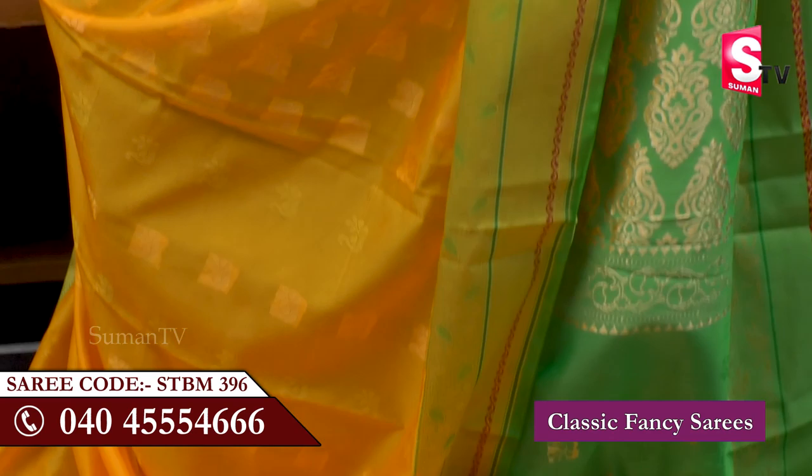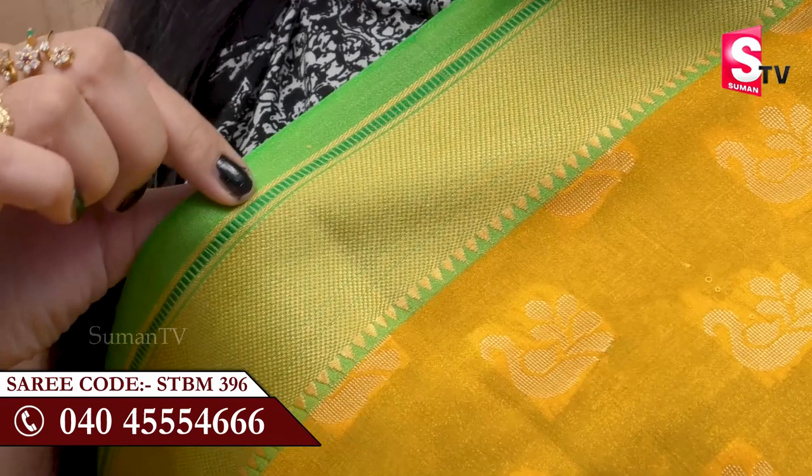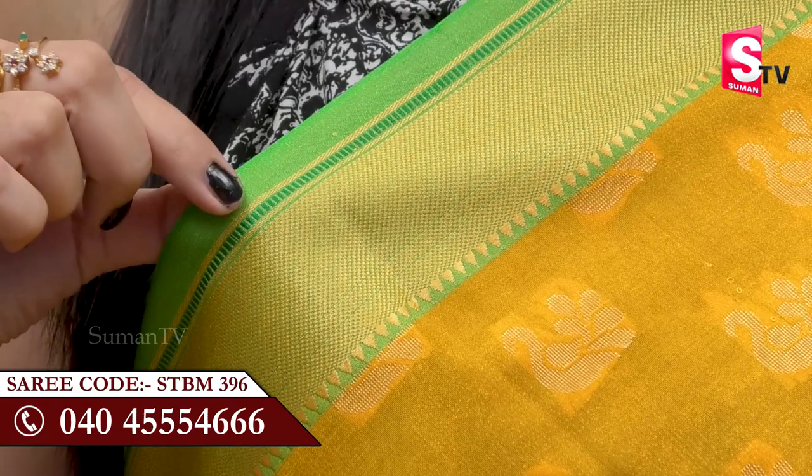We choose a classic fancy sari. We choose a bright yellow color in classic fancy sari. We also choose a green color. We have a very rich look at our border parts. We have green colors on the other side, made as plain. It is a large color and we also mix it in the shimmer with shine and gold color.